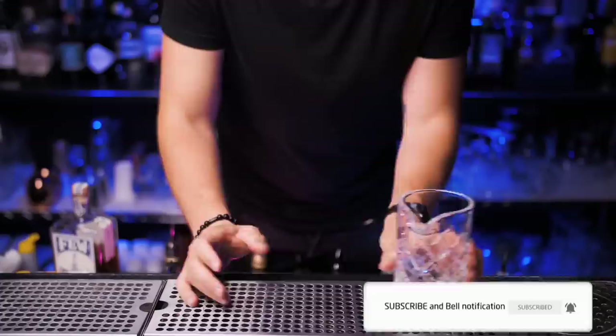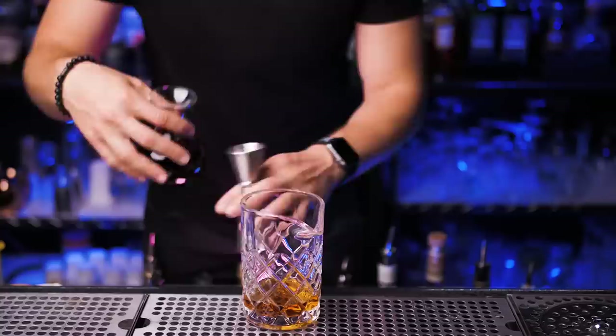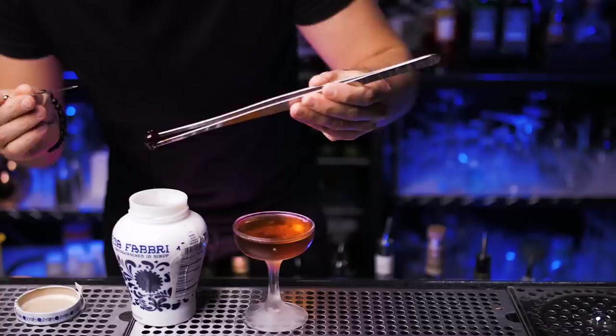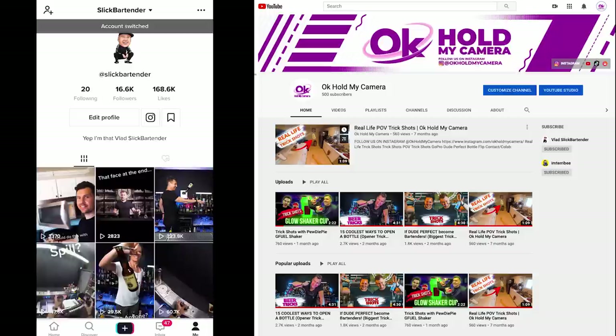For the Manhattan cocktail, we'll need a mixing glass. I'll use rye whiskey, but you can also use bourbon — two ounces. One dash of Angostura bitters and three quarters of sweet vermouth. I've already shown how to stir drinks plenty of times, so let's just skip that part and strain into a chilled cocktail glass. For garnish, use a maraschino cherry — put it inside and your Manhattan is ready.